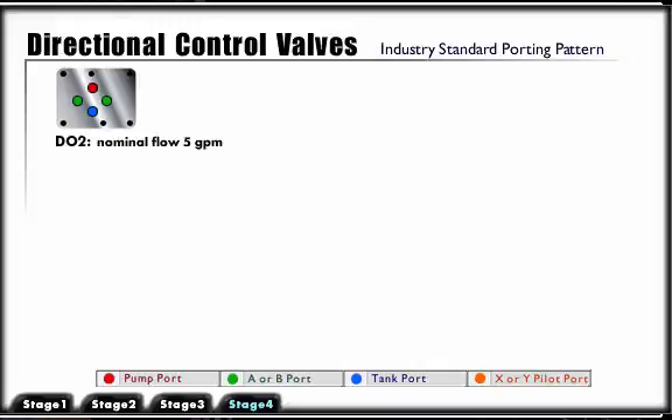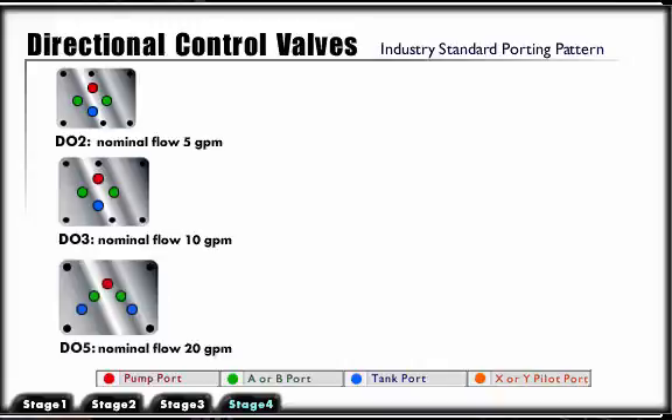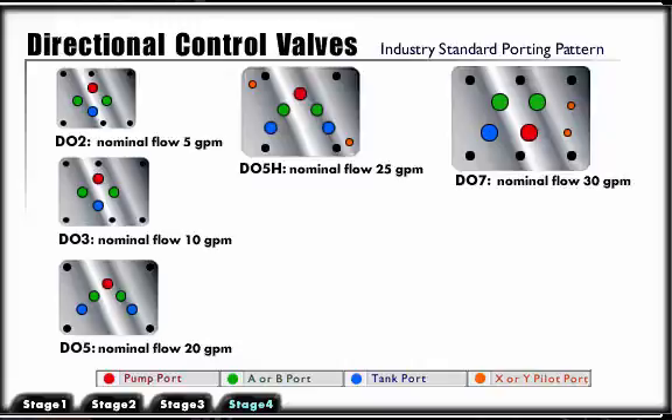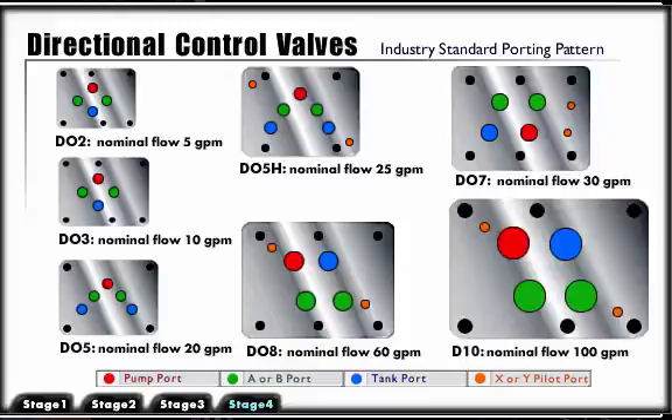This mounting pattern and size is designated as follows: DO2 nominal flow 5 gallons per minute; DO3 nominal flow 10 gallons per minute; DO5 nominal flow 20 gallons per minute; DO5H nominal flow 25 gallons per minute; DO7 nominal flow 30 gallons per minute; DO8 nominal flow 60 gallons per minute; DO10 nominal flow 100 gallons per minute.